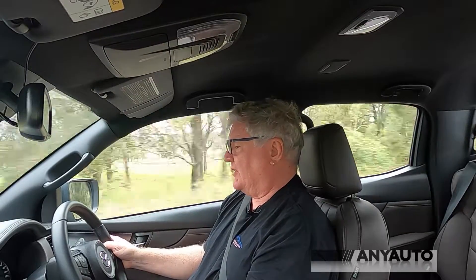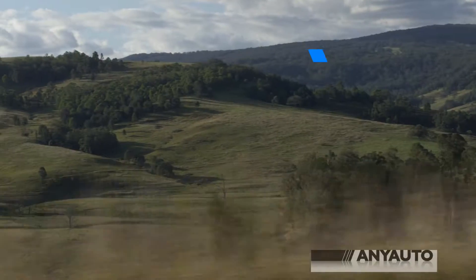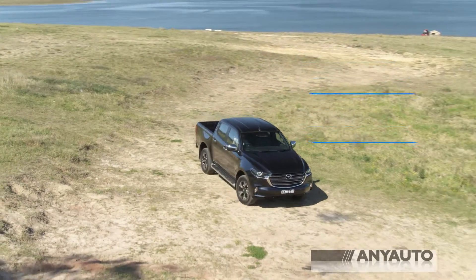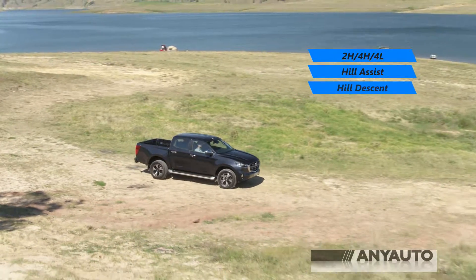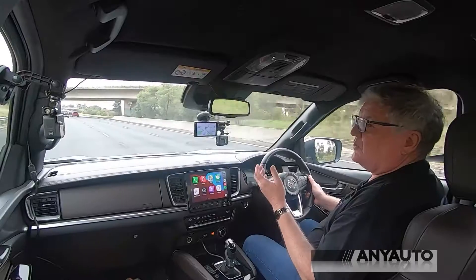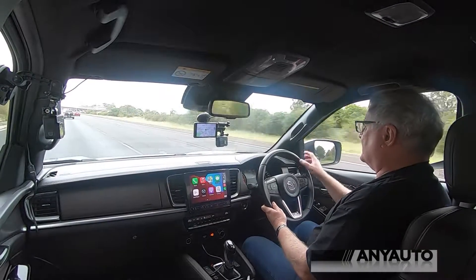My fuel consumption is sitting at a combined 8.3 litres per 100 kilometres, which I think is pretty good considering this is a two-tonne vehicle. It's got good departure and approach angles, good ground clearance, though there are no fancy drive modes — just a couple of off-road accessories.